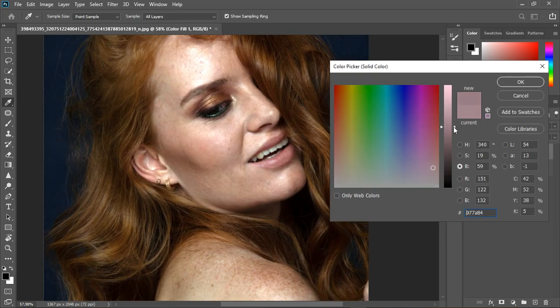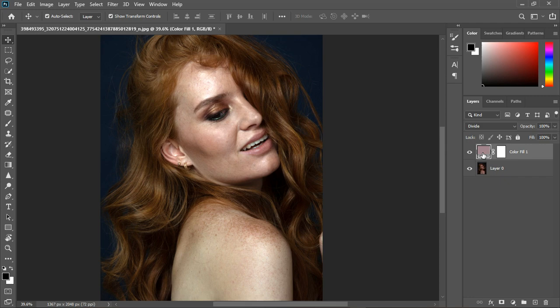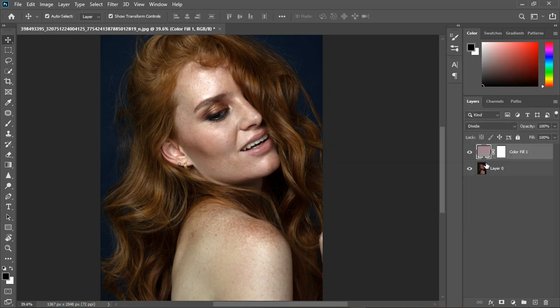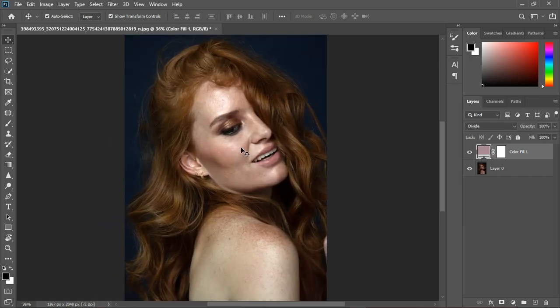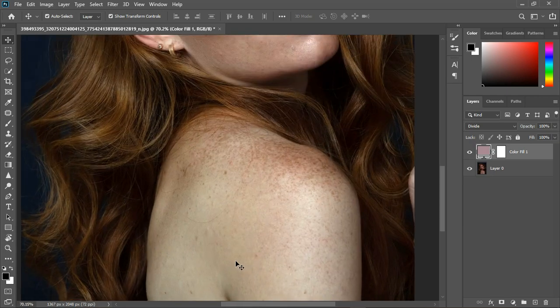Just with one adjustment layer. You can bring it down or make it brighter, but I think this level is best. I can go back in and take it up a little — and this is before and after.